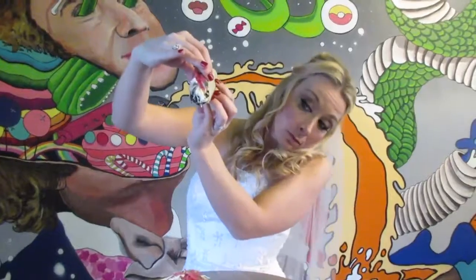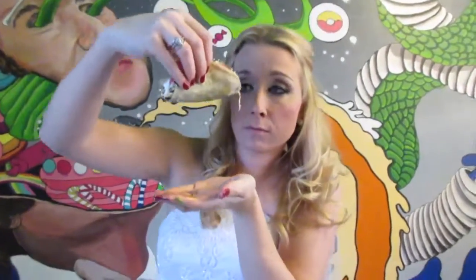Step 2. Inspect your taco. Hold it up in the air, look underneath it, twirl it around for absolutely no reason.